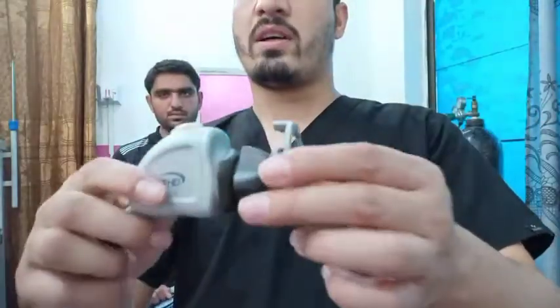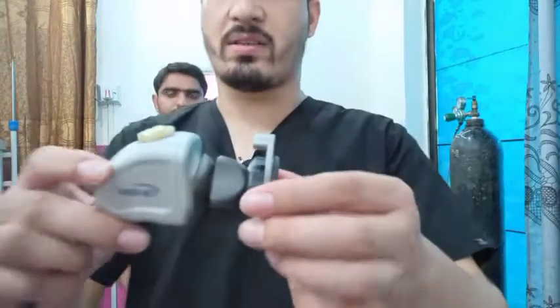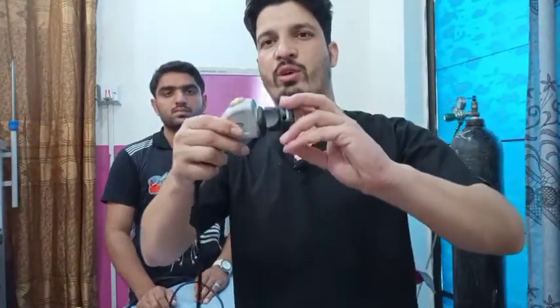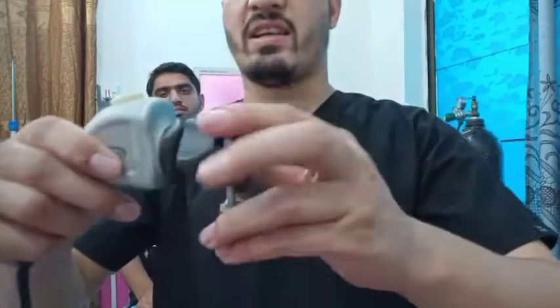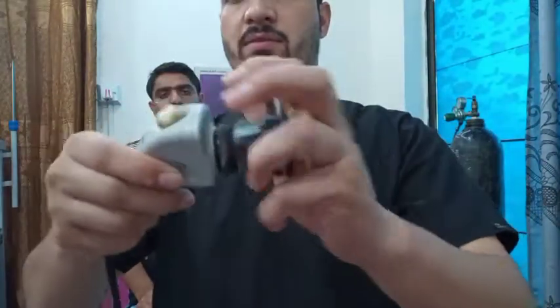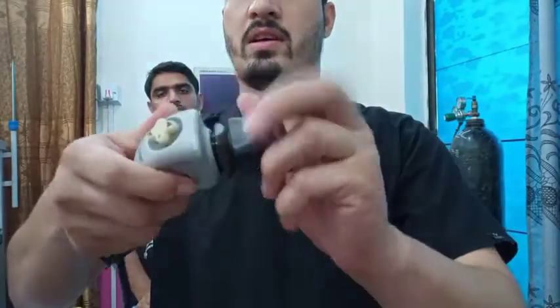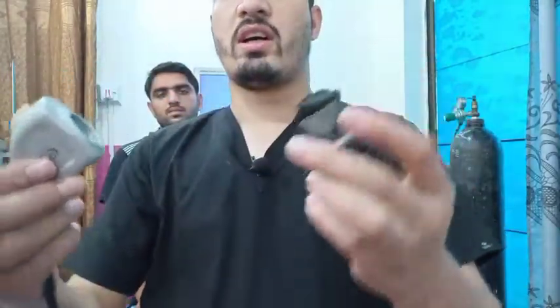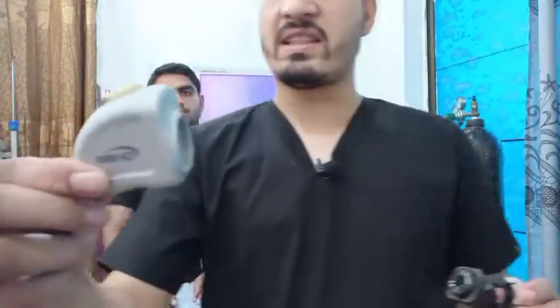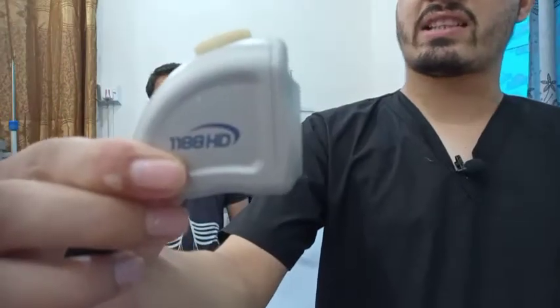The camera head is composed of basically two parts. I am going to remove this part very gently. I have disengaged the two parts — this is basically the CCD, that's a charged coupled device.